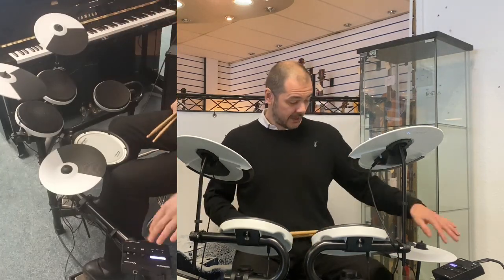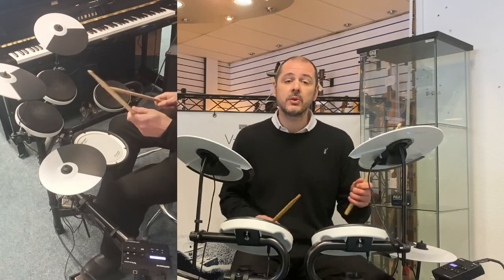16 drum kits built in. This is number one, and it's called Acoustic Jam.